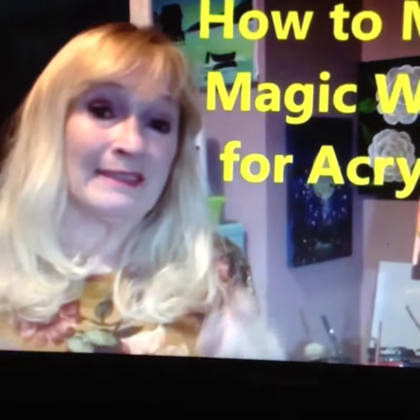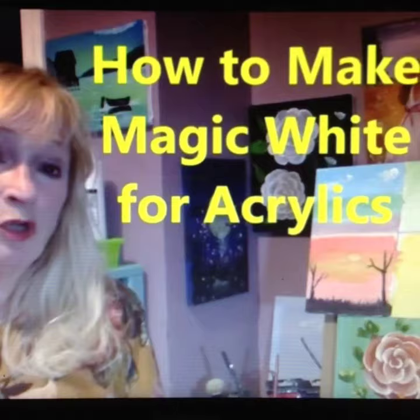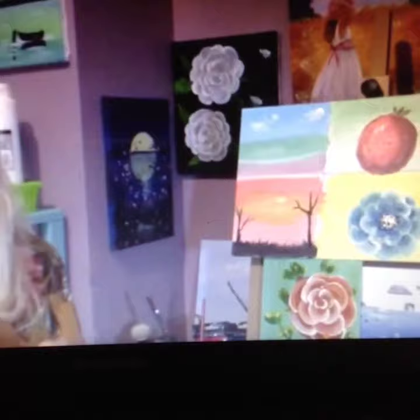Today I have something very exciting. I'm going to show you how to make magic white, or liquid white, as Bob Ross used to use in his oil paintings. Acrylics dry really fast, and this is going to solve your problem with your acrylics drying out way too fast.